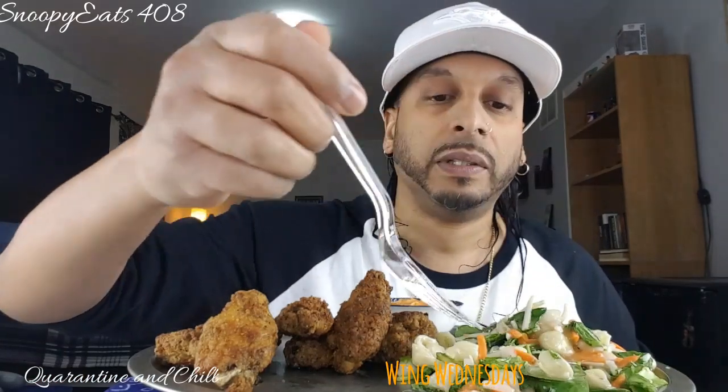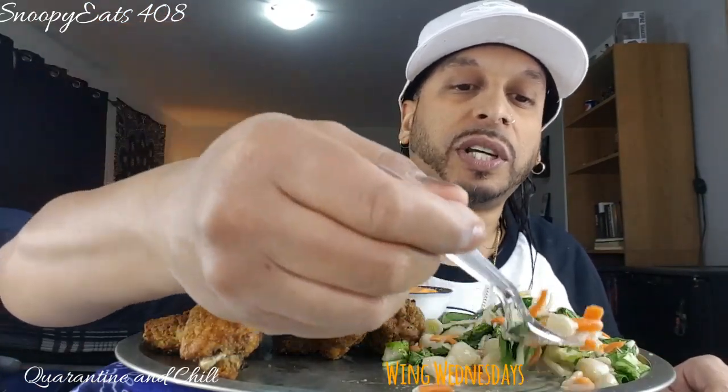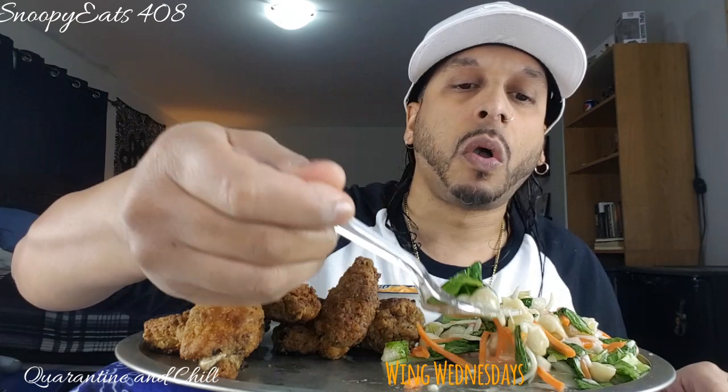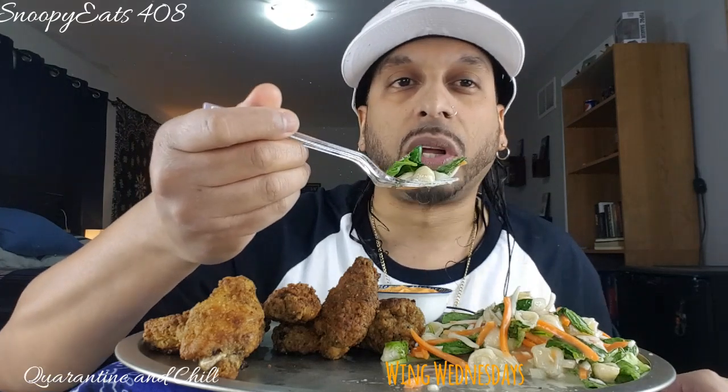Oh my God. Back again, sorry about that. I straight panicked because I had my audio on but I thought it was off because I looked and my mic wasn't there. I don't know what made me think to look for my mic. Man, I thought I had everything ready. This is going to lead me into a little chitchat about YouTube, YouTubers, growing your channel, cyberbullying, trolls, cloud chasing, all that.